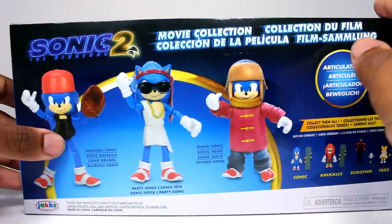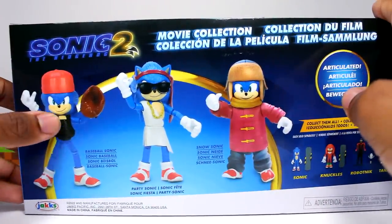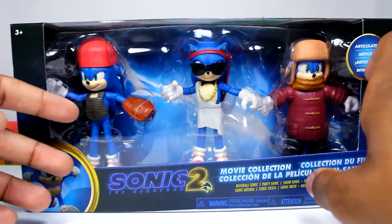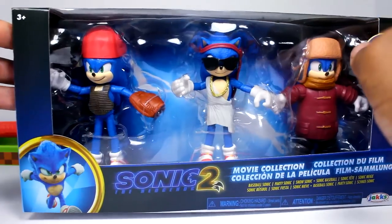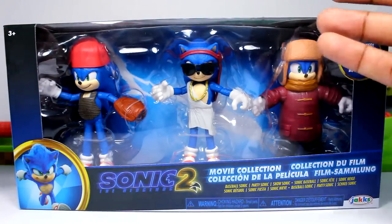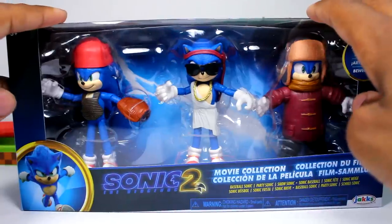I actually just noticed this — you see how right here his chest protector is black, but then right here it's actually like a dark brown instead. I don't know, but that's something to take note of. But with all that being said, let's go ahead and crack these guys out of their packaging.